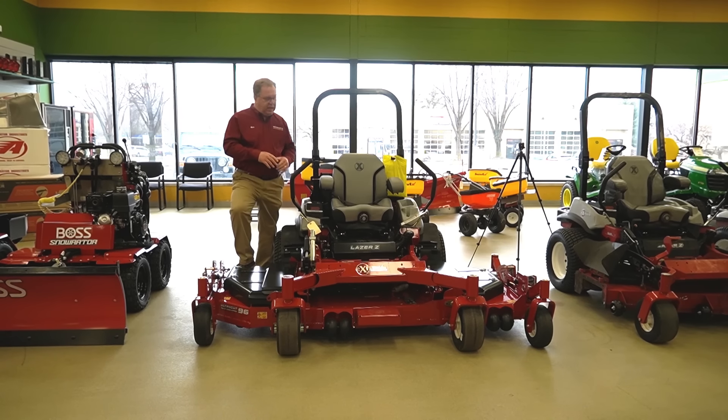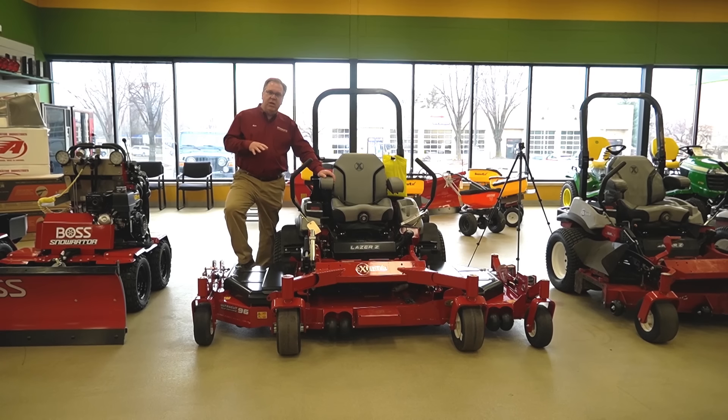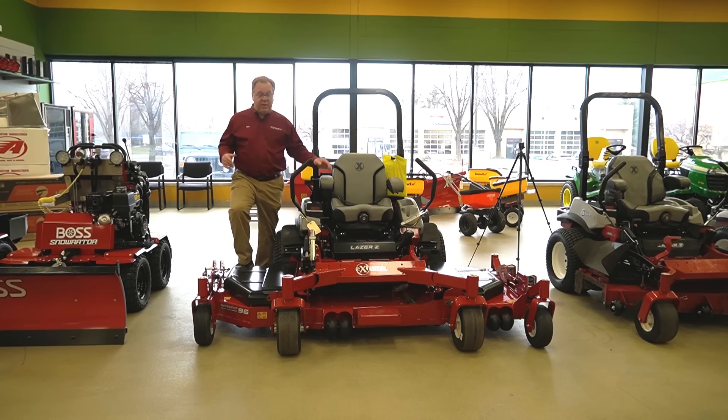What's nice about this machine is it's still a very compact mower. A lot of times you get into the bigger mowers — they're great for big wide open terrain, but you get into those smaller areas and they're just too big. This is still on a compact frame but gives you that wider width.